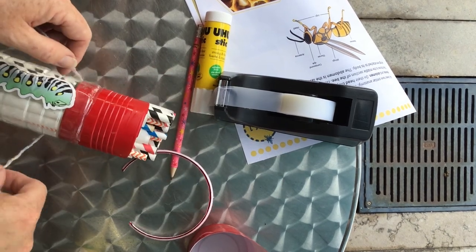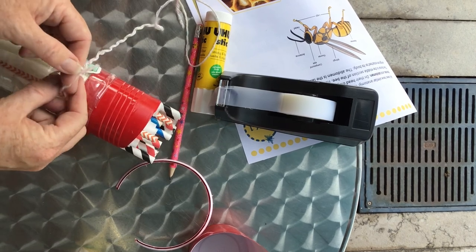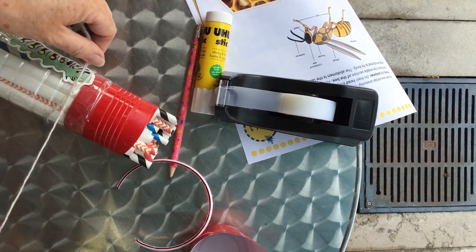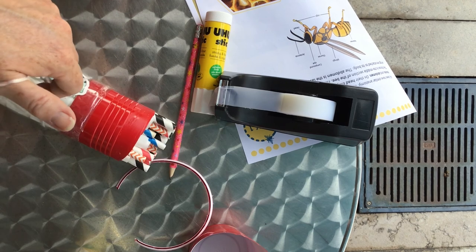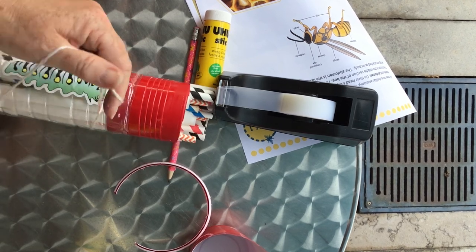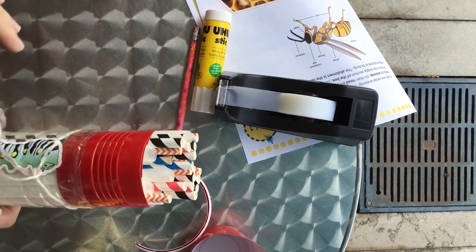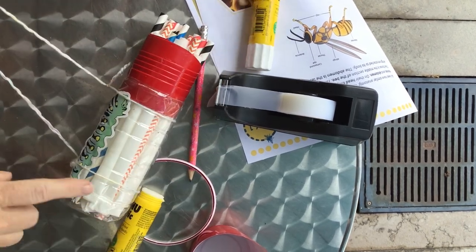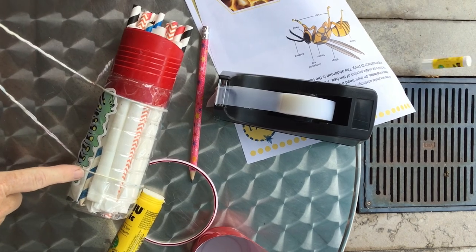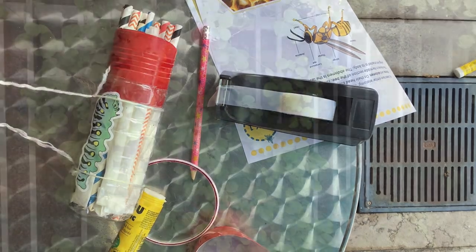I'm taking my yarn and I'm going to make a knot here — just a slip knot. That will hang there. I'm going to have a loop and then put another knot along the other end so it's stable and can hang, and then you can just test it. I've added a simple slip knot here, with my yarn to hang it up and a slip knot at the other end. Now I'm going to put it in the garden.